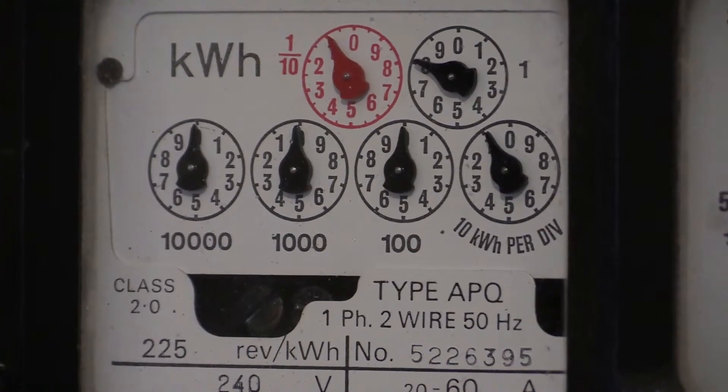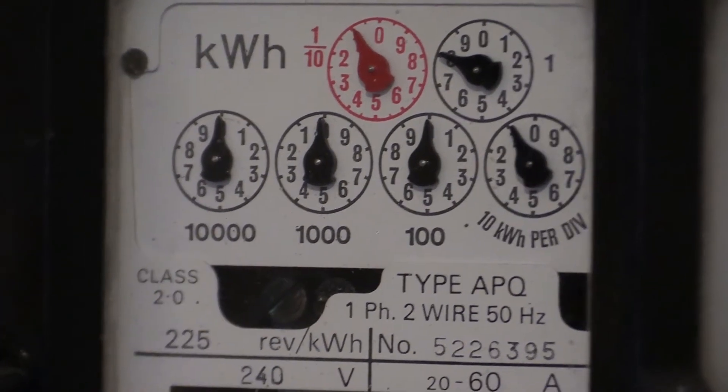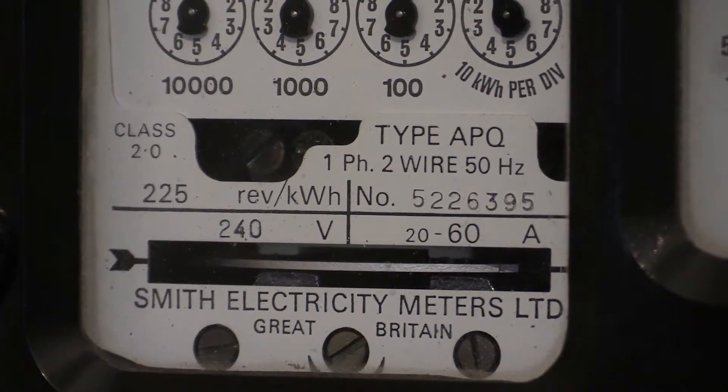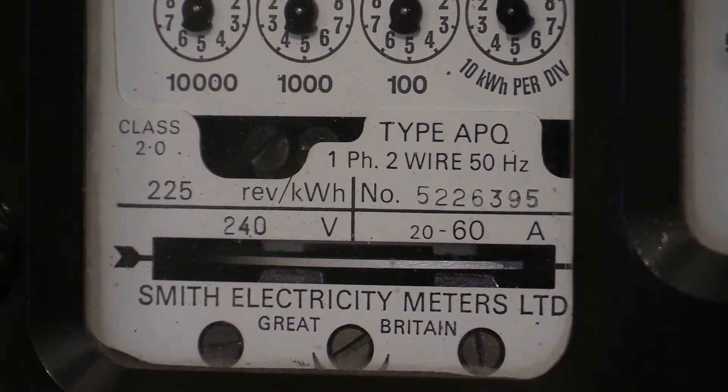Here are all the characteristics for the Smith and Floranti type APQ. We're looking at single phase, 2-wire, 240 volts, 50 Hertz alternating frequency, with a 20 to 60 amp loading capacity. The load wheel characteristic is 225 revolutions per kilowatt hour, which is very typical of Floranti. Even though the internal workings are Floranti, just underneath the load wheel it says Smith Electricity Meters Limited, Great Britain.